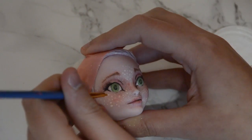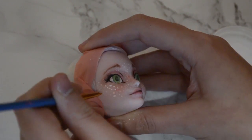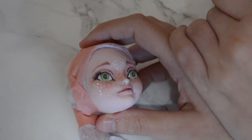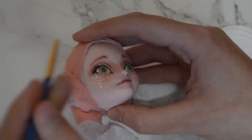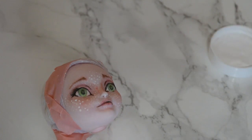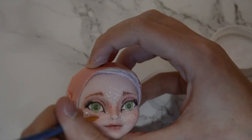Once all this was done, I sealed the face yet again and spent a little while cleaning up any little mistakes, going over a few of the freckles, and generally adding any final touches to the face before sealing it a final time and adding little shines to the eyes with some more acrylic paint.